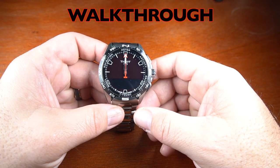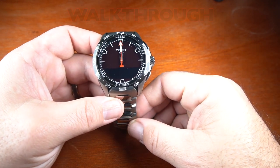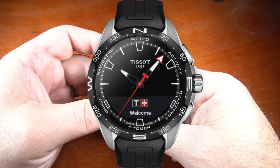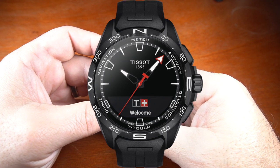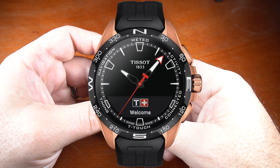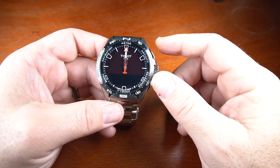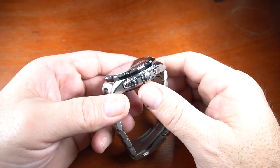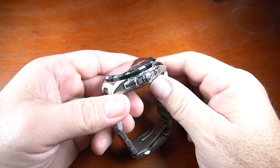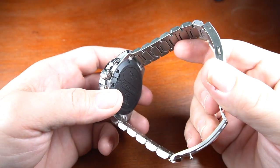The T-Touch Solar Connect is made of titanium. It's available on a titanium bracelet as I have here, or with a silicon strap with buckle. It's also available in black PVD, black PVD with orange writing, and gold PVD color. It features a tactile, scratch-resistant sapphire touchscreen crystal, with a signed crown and two buttons to navigate the modes and settings. On the back, you have fiberglass reinforced plastic for charging through and Bluetooth reception.